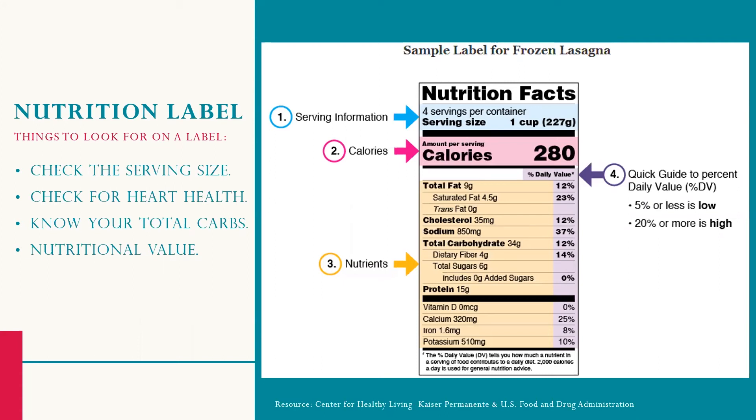Also take a look at the total carbohydrate line. This number tells you how many carbs are in one serving and is useful if you are carb counting. On the next slide we'll go more in depth and show how you can determine how many starches are in a food item. Lastly, choose foods that are nutrient-dense and a good source of fiber.